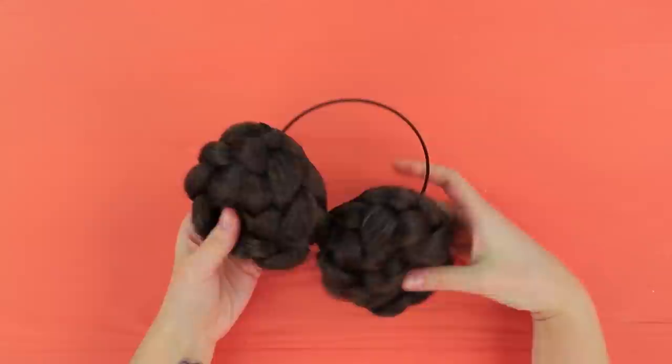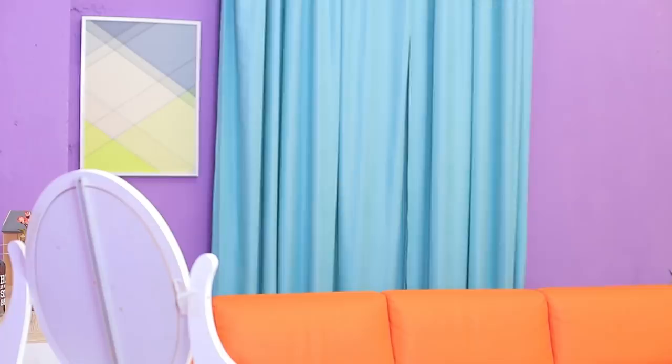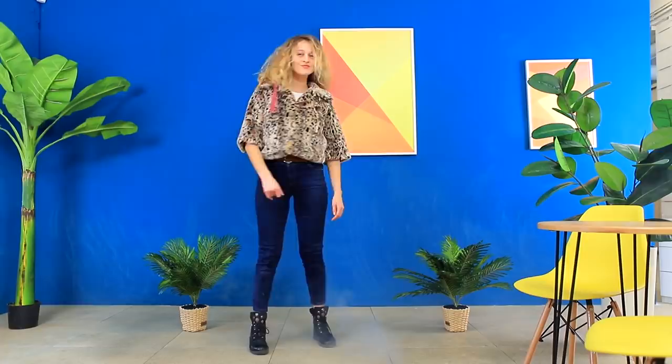Thicken the ends of the headband with hot glue. With this headband, your hairstyle is ready in just two seconds! But that's not it yet — when it's cold outside, my hair can turn into Princess Leia earmuffs! I'm not getting cold for sure!